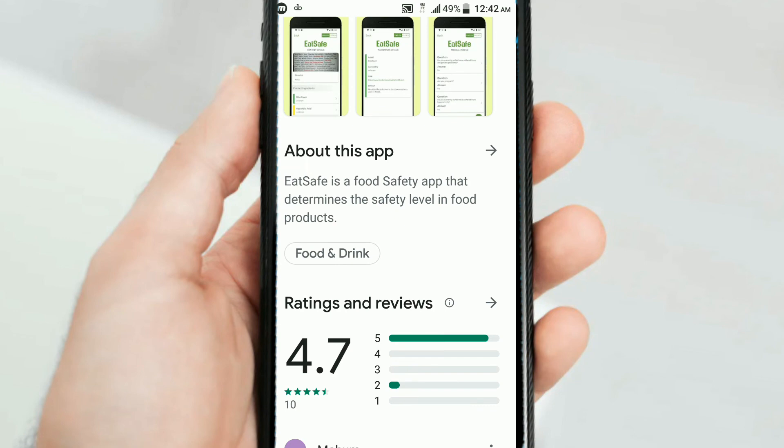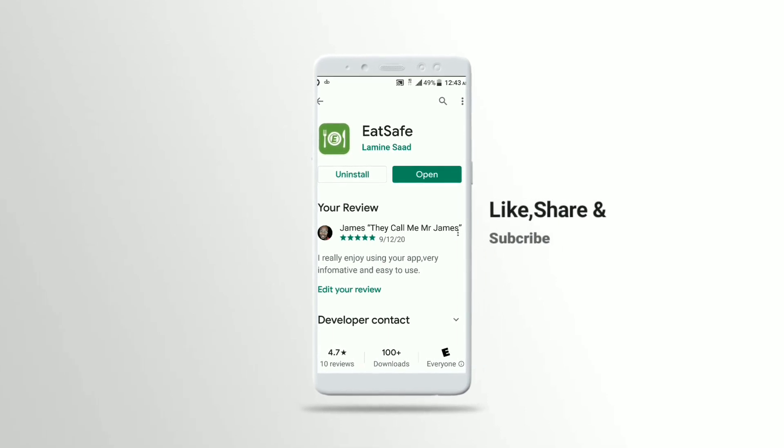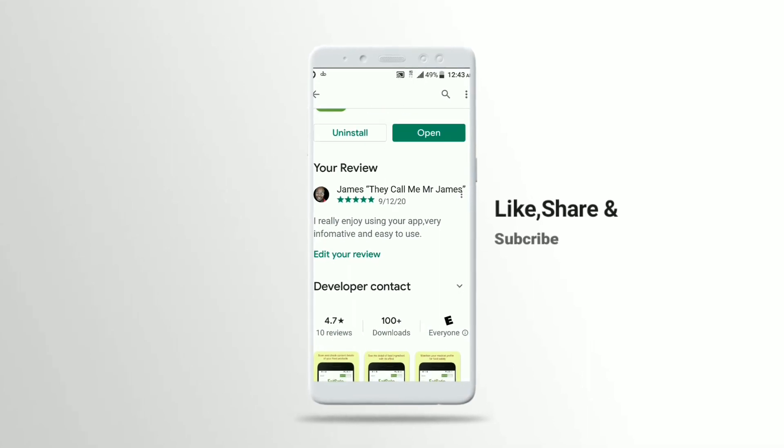Thanks guys. This app is available right now in the Play Store for free. Please give it a try and also share it with other friends and family members. Thanks very much for watching and we'll see you again next time.